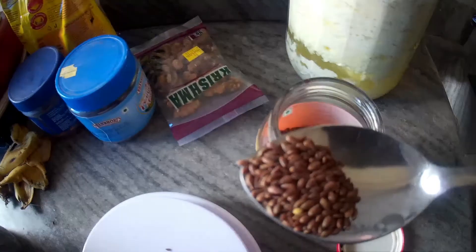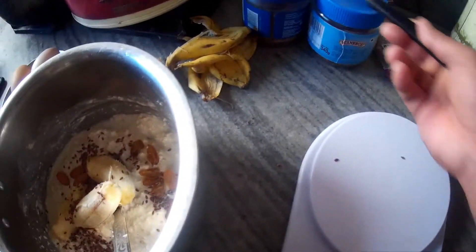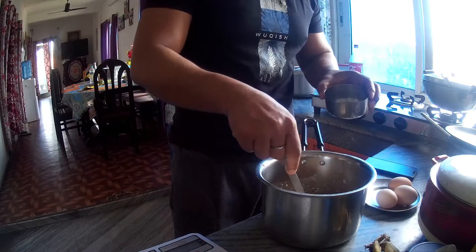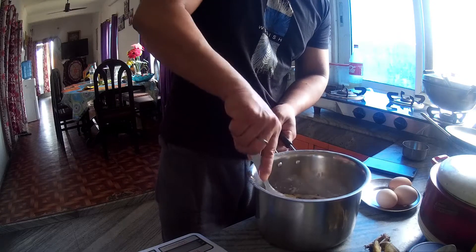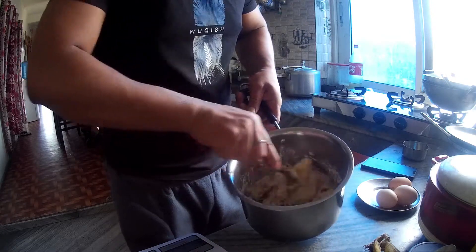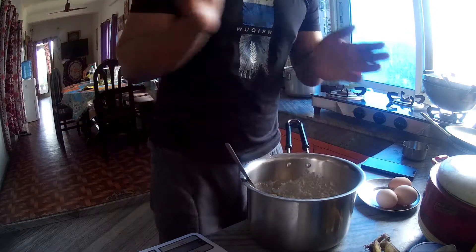Flaxseed is not a half spoon. Let's add the flavor and add it to the mix.